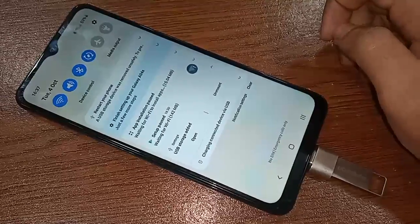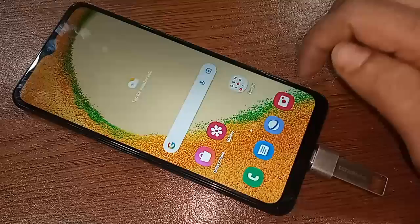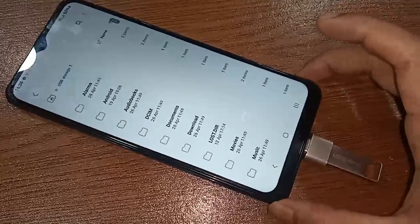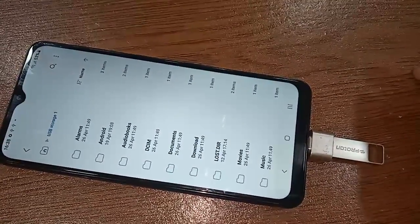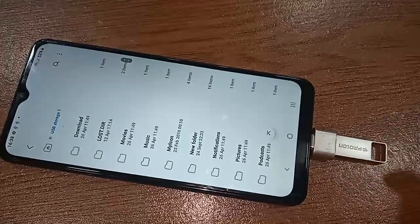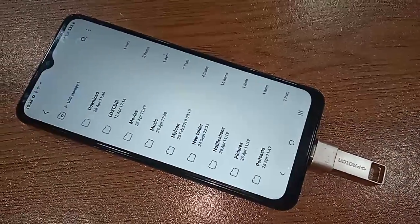If your phone's OTG is not working, you just replace your OTG cable and the problem will be solved. On the Samsung A04s, if OTG is not working, just replace the OTG adapter and your problem is solved. Now my phone is fully supporting OTG and you can use a pen drive and memory card.